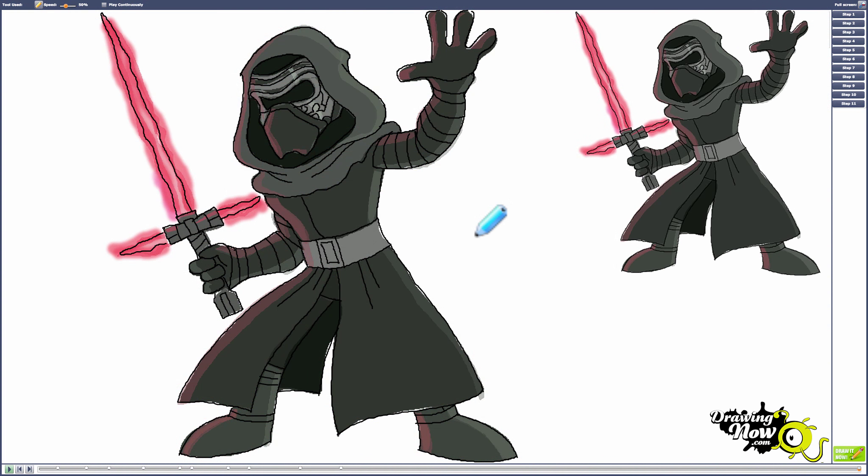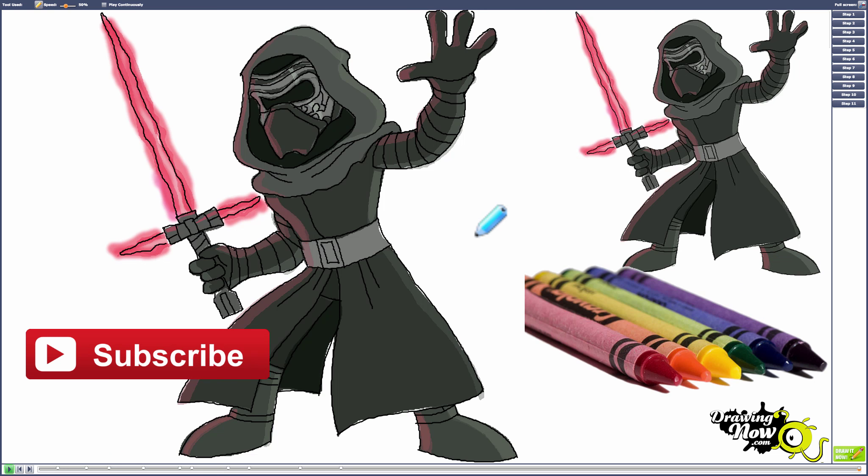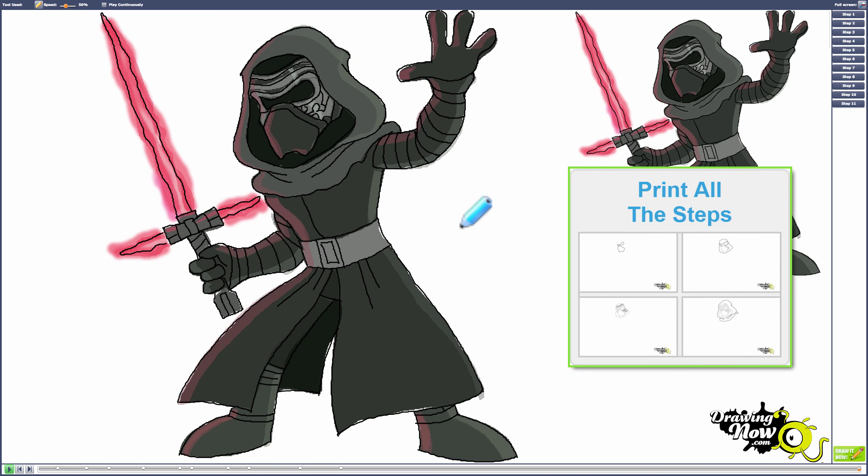Hi and welcome to another tutorial from DrawingNow.com. Today we're going to be learning how to draw Kylo Ren from Star Wars. For this tutorial you're going to need paper, pencil, eraser, marker, and crayons. You can also print out the coloring page and all the step-by-step images on our website. We're going to start by using our pencil. Let's begin.